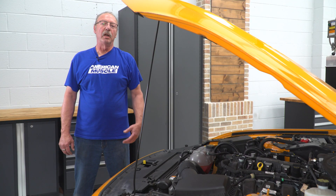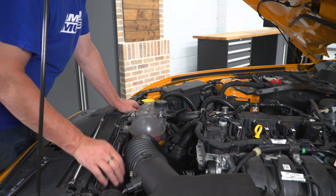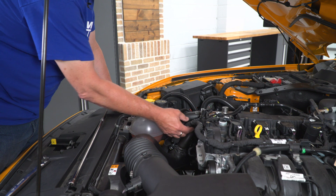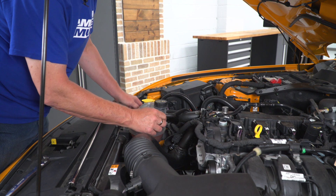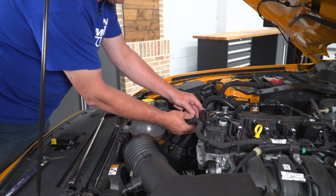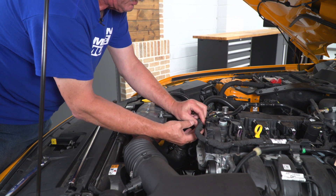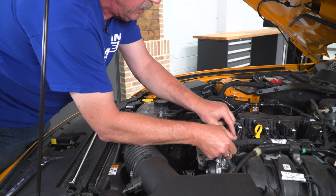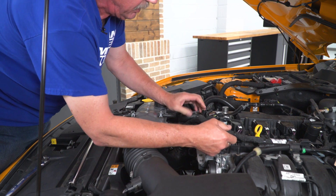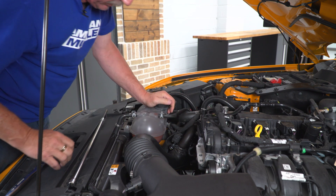Today we're installing a bypass valve adapter on our Mustang, so let's get started. First thing we're going to do once you've got your hood raised is move this wiring harness that runs along the front of the motor, just to get it out of the way and give us better access. To do that, we're just going to lift up on the clips to get that out of the way and slide it to the rear.